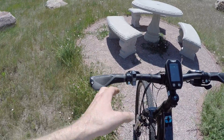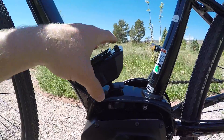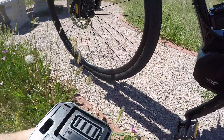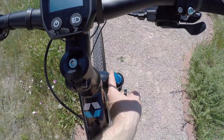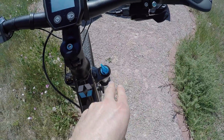Disc brakes, 160 millimeter. They're hydraulic so you can adjust those levers and bring them in if you want to. The reason that this bike is so cool is because it's got this mid-step frame design. See how low that is? Standover height right here is about 25 inches. It's going to be a lot easier to approach and mount up if you're someone who's a little more petite, or even in some cases kids.